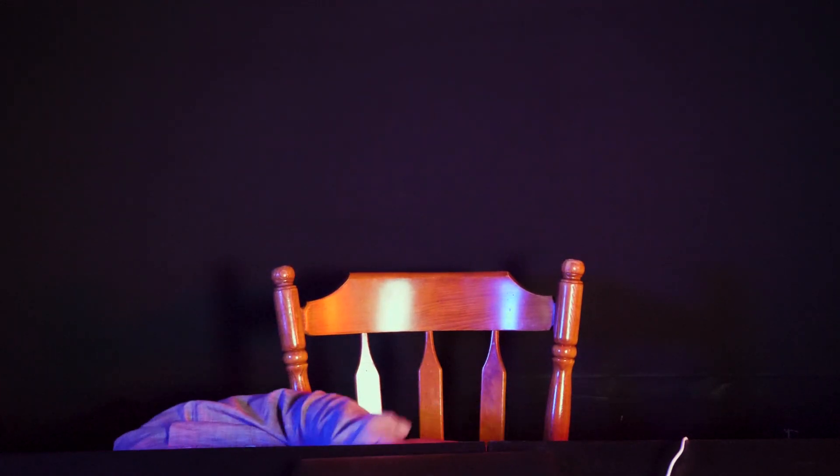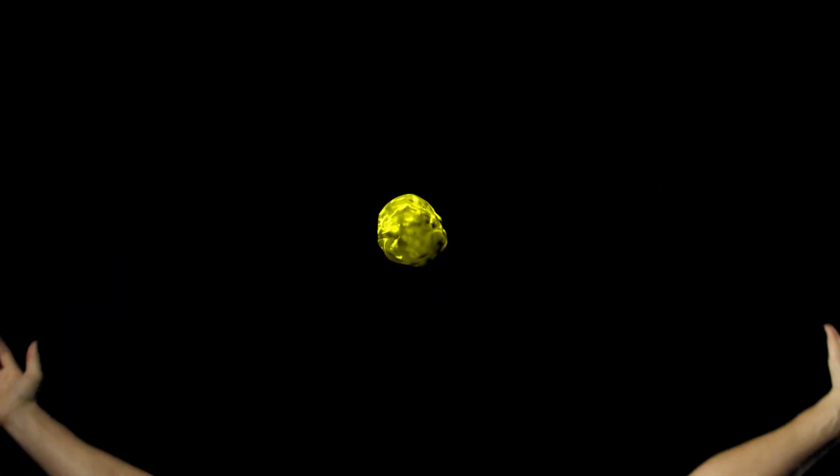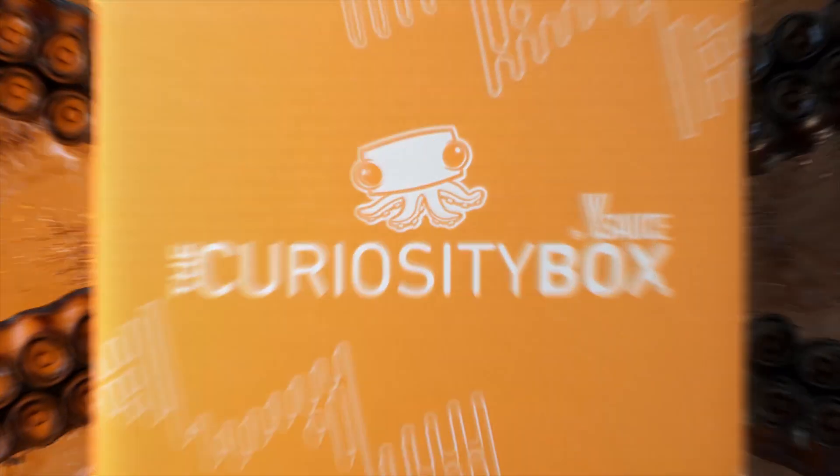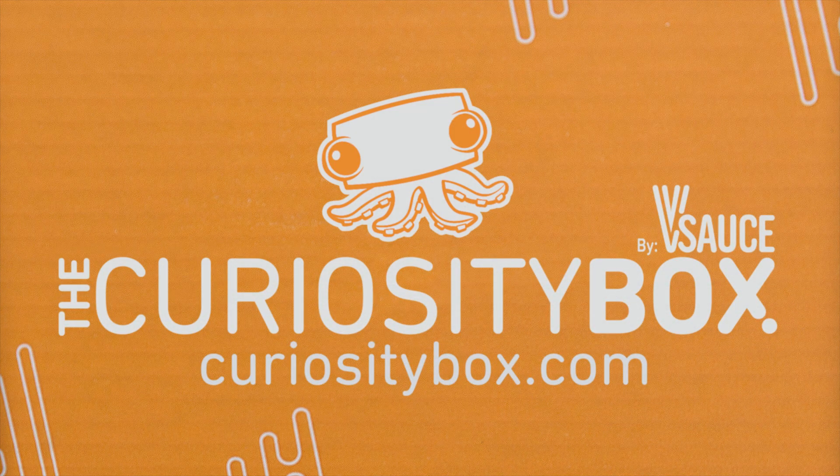Well, that is Loot. Thank you for subscribing to DONG because we just passed 1 million subscribers, so it's a really big deal for us. We're really proud to have you along for this Do Online Now Guys journey thing. And as always, thanks for watching. This hurts my back. We'll see you next time. Bye.